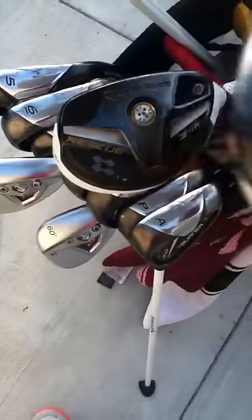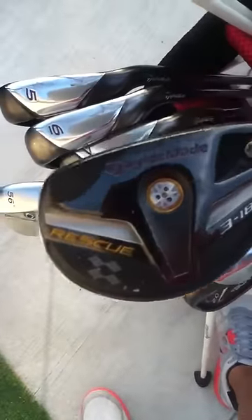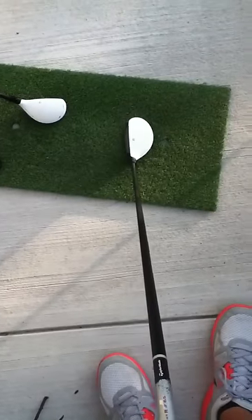The same club over here would be my 3-hybrid, 18 degrees of loft, set on standard. Both my hybrids are set on standard because they work very well with the loft that they're given. Very nice at address, similar to the 4-hybrid, same stock shaft, regular flex.